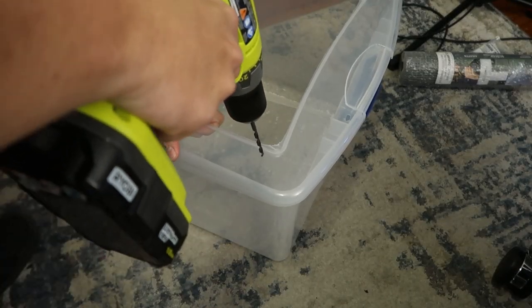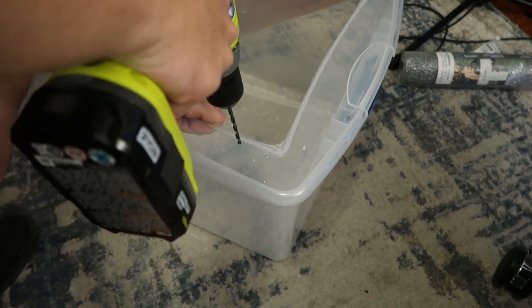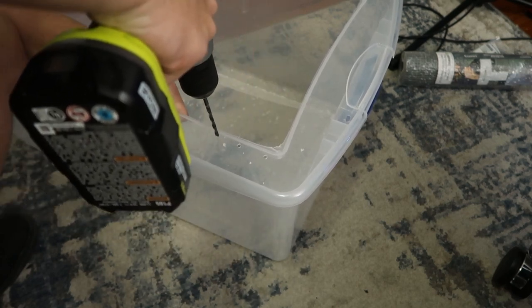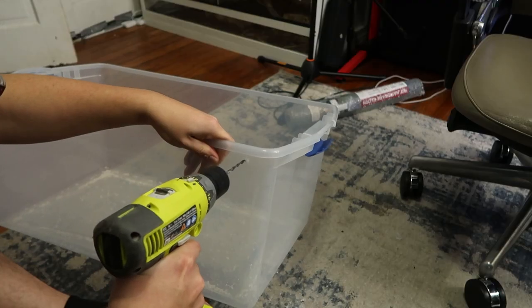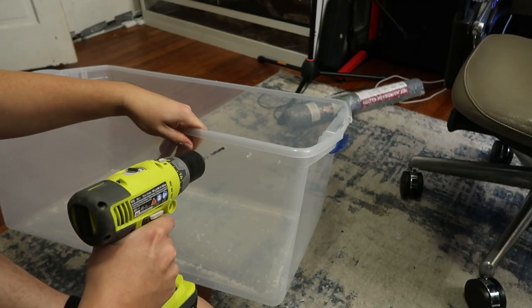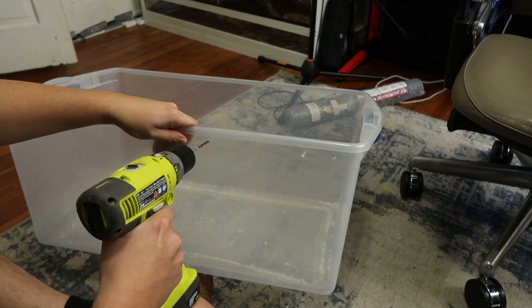Next, on the lid I'm going to drill holes really close to the edge that I just cut off — you're going to use these as zip-tie attachment points for the screen, going all the way around. I also like to drill more air holes on the sides, just under where the lid goes. As you can see, I'm drilling them maybe about two inches apart all around the sides.